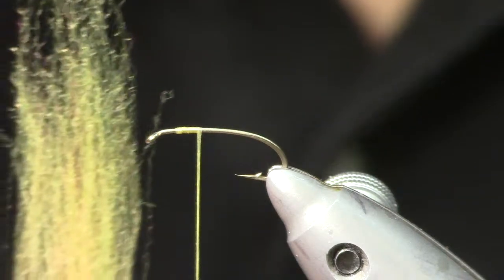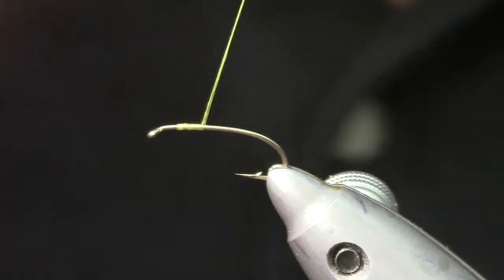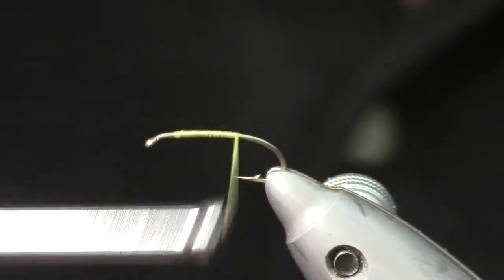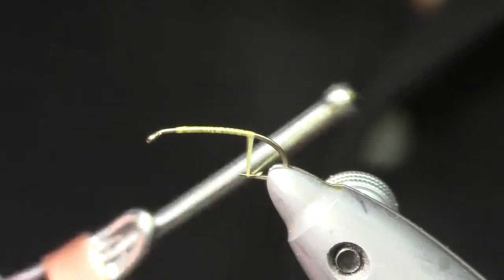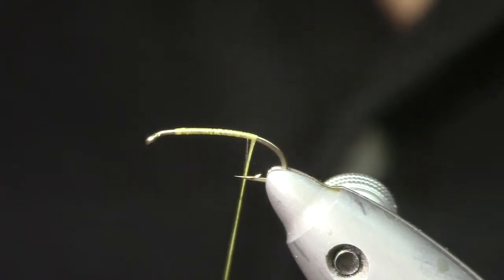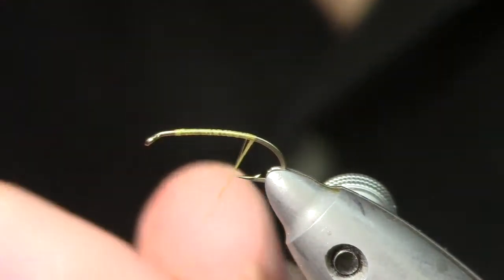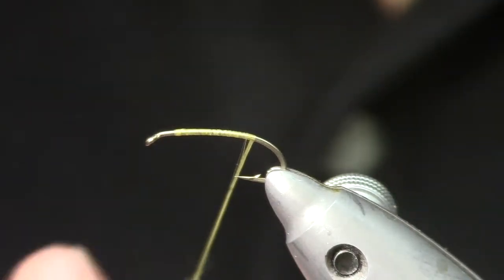I've attached my thread and I'm going to wrap it back down the hook to the bend of the hook, opposite the barb — right here is where I like to start all my bodies. I'm going to take a little bit of this dubbing. I like to add small amounts at a time, as it's easier to add dubbing than to take it off.